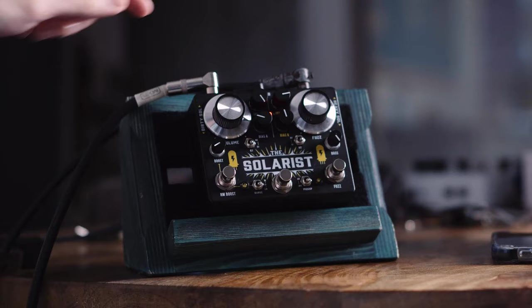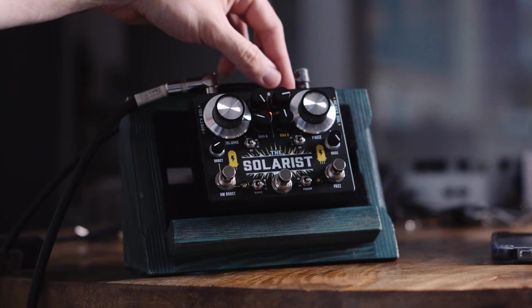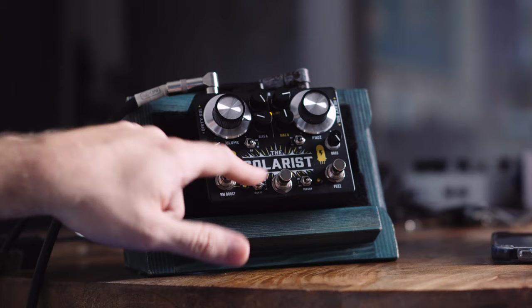There are switches on the back as well. This selects the germanium or silicon transistor for the Rangemaster. You can select high, middle, or full range — warm boost for the Rangemaster. And there is an extra switch which lets you select whether the orange channel is using the bass knob or not, so you can completely disregard that knob, and it will be a bright treble cap in place of the bass knob.